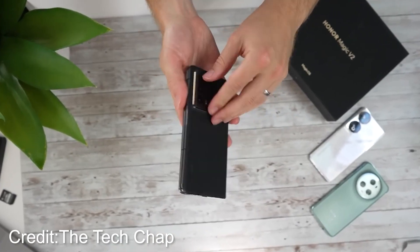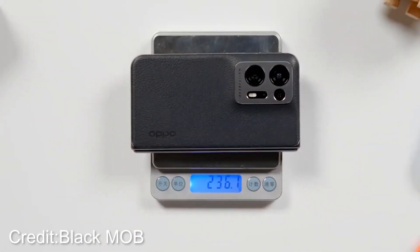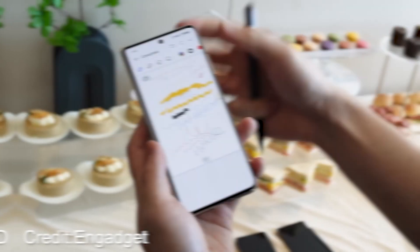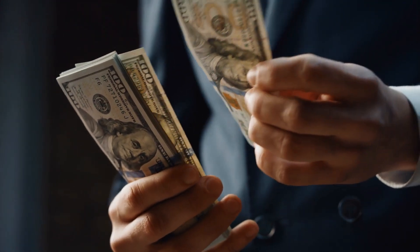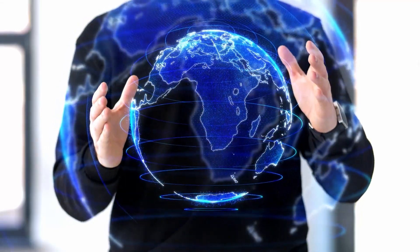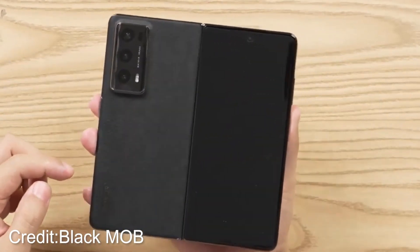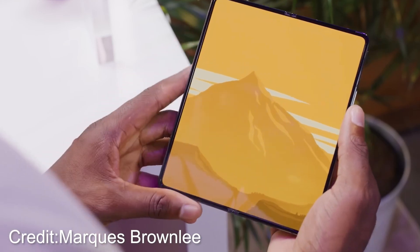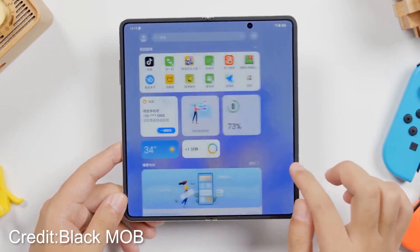But here's where things get really interesting. The Magic V2 is even lighter than the esteemed non-foldable flagship Samsung Galaxy S23 Ultra, which stands at a respectable 234 grams. Honor has managed to create a foldable masterpiece that not only trumps its foldable rivals but even gives the non-foldable champions a run for their money. In the world of technology, it's all about pushing boundaries and redefining what's possible, and Honor has certainly delivered with the Magic V2.